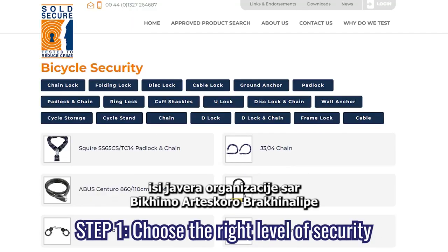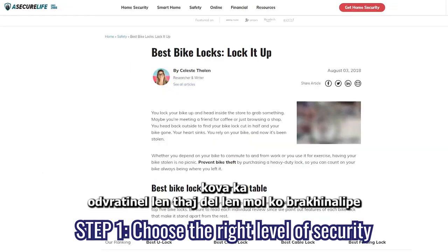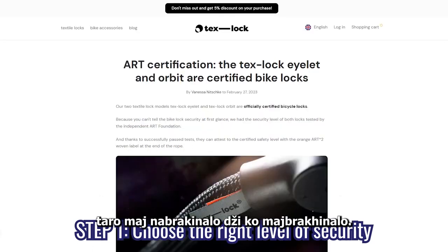There are different organizations, such as SoulSecure or ART, that detail and rate locks on their security from the least secure to the most secure.